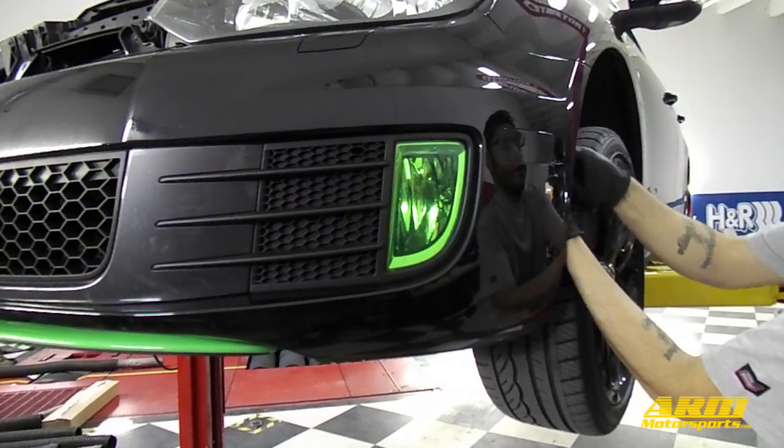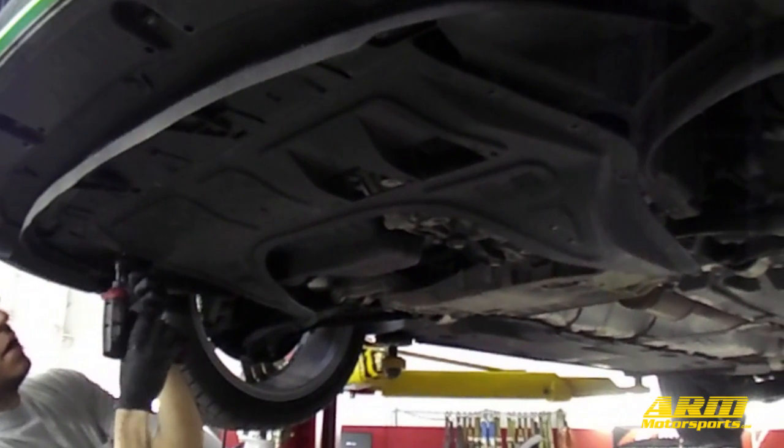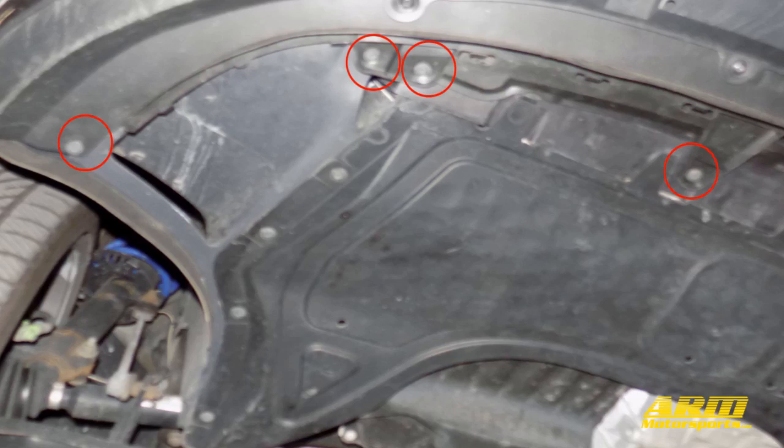Next we're going to remove the five T25 Torx bolts inside each fender holding the front bumper on. If you're able to turn the wheels away from the fender it'll help give you easier access to these bolts. Next we're going to get under the car and remove the eight T25 Torx bolts along the front of the bumper, and also the eight T20 bolts holding in the splash guard. Here you can see the four T25s across the front of the bumper on the passenger side and also the four T20s holding in the splash guard.